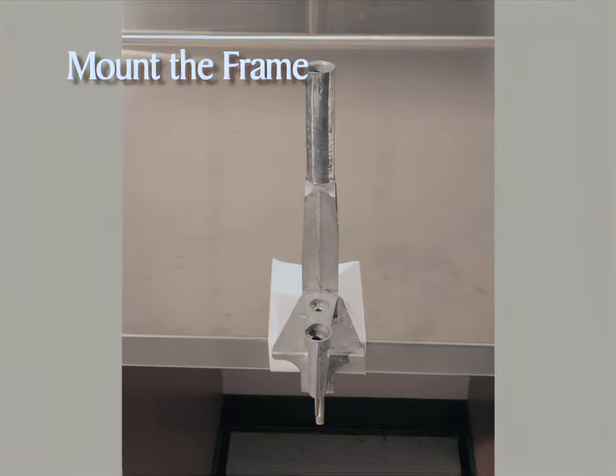With the parts identified, we can begin assembling the can-sealer. First, situate the frame by clamping it securely to a table. Use a cloth or a piece of cardboard to protect the table surface. Slip the 3-inch pin into the hole in the clamp screw and tighten until it is secure on the table.